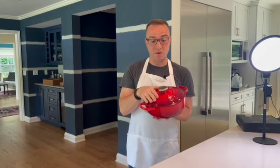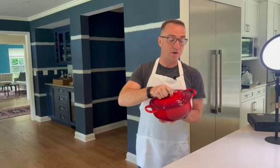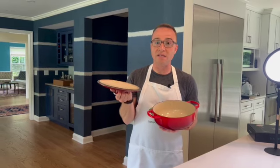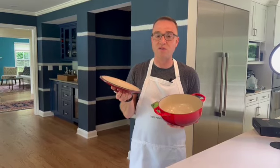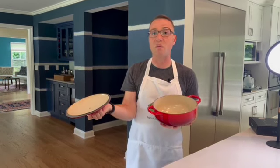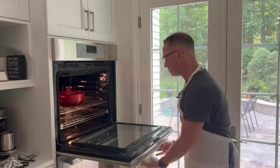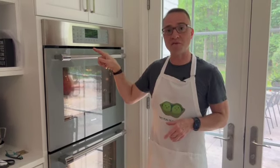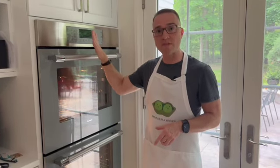We're going to take our Le Creuset Dutch oven pot and preheat it in the oven. You might ask why bother using this. Our home ovens don't have commercial steam injection like professional bakeries use to make gorgeous bread. The Dutch oven will actually create the steam needed to give you that gorgeous, beautiful crust. So we're going to preheat it and partially bake the bread with the lid on, then at a certain point take the lid off and finish off the baking.